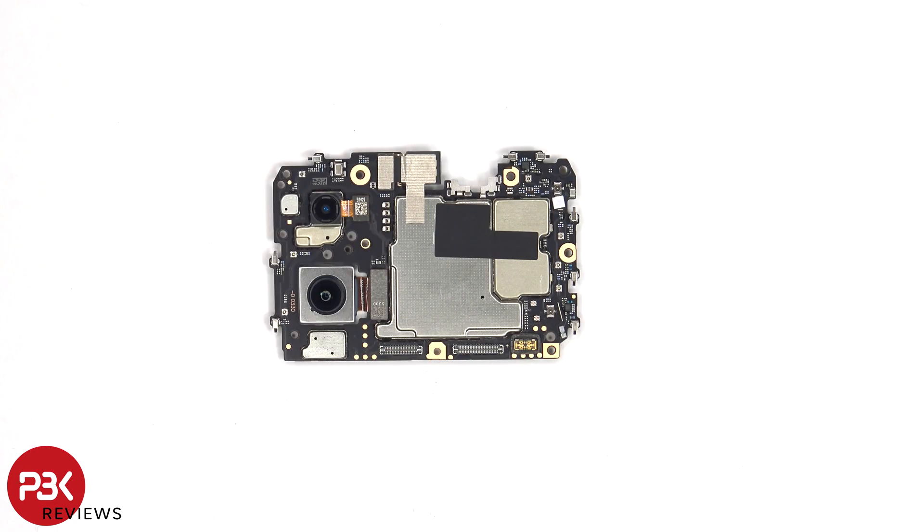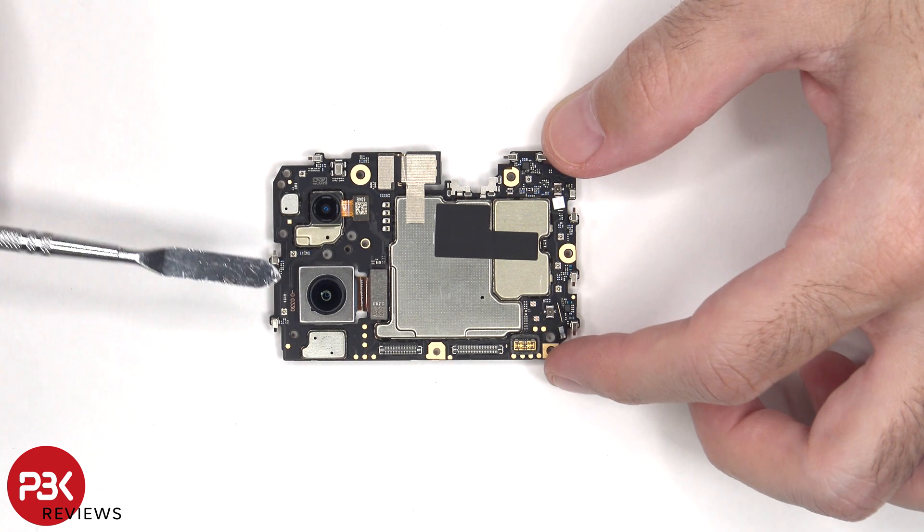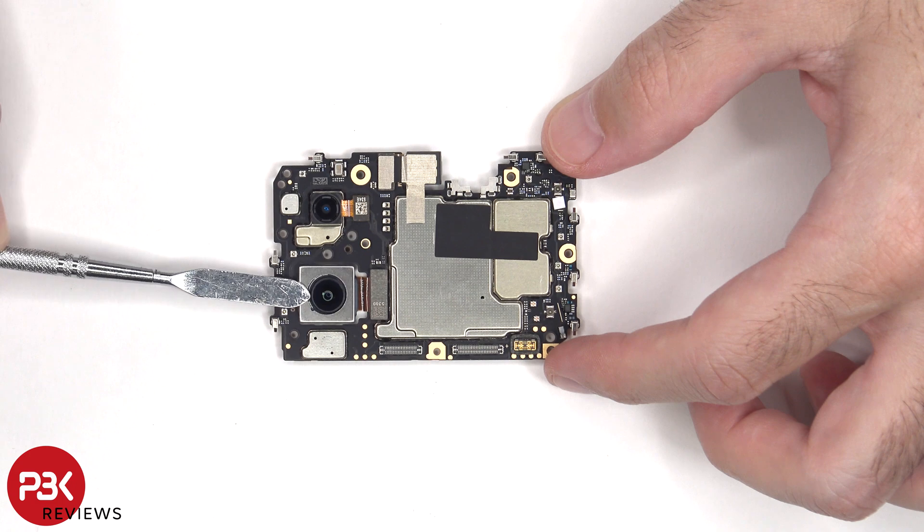Looking at the main board, there's a 2MP bokeh lens as well as a 64MP primary camera. The main camera is the only one with OIS, or Optical Image Stabilization.